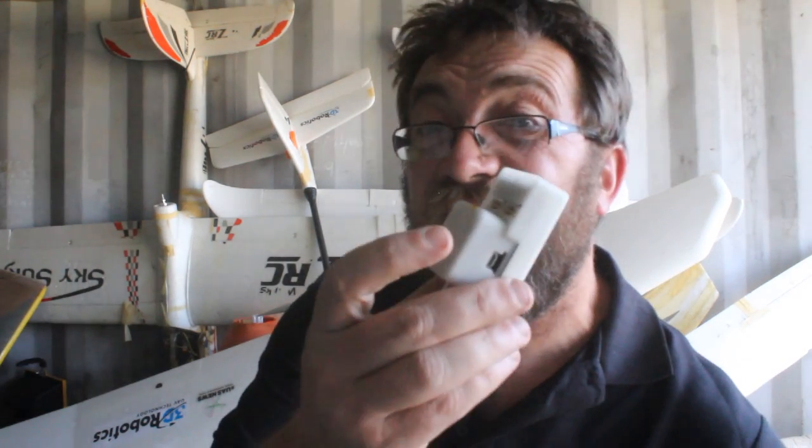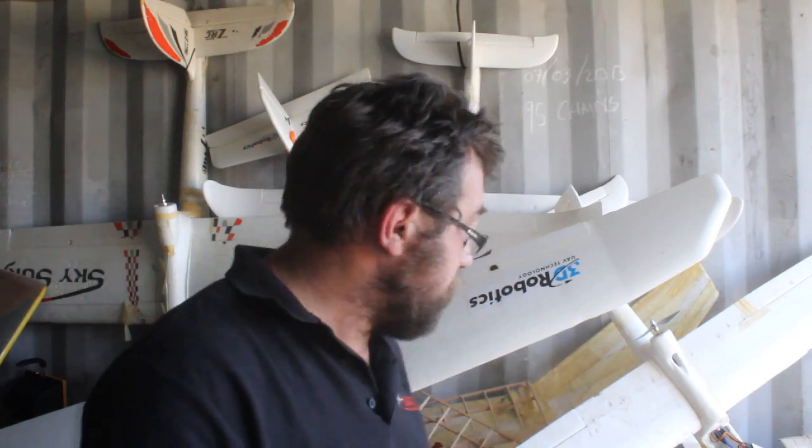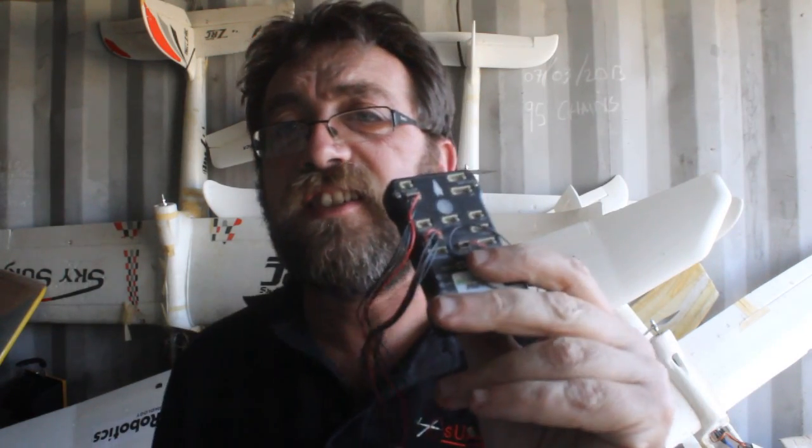I'm particularly keen to try the dual GPS option, so that when one of these bigger mapping aircraft is downrange and has a GPS issue with one GPS, it can switch on to another. One thing it absolutely has — and I remember the Pixhawk 1 with the DF13 connector set — those were horrible.